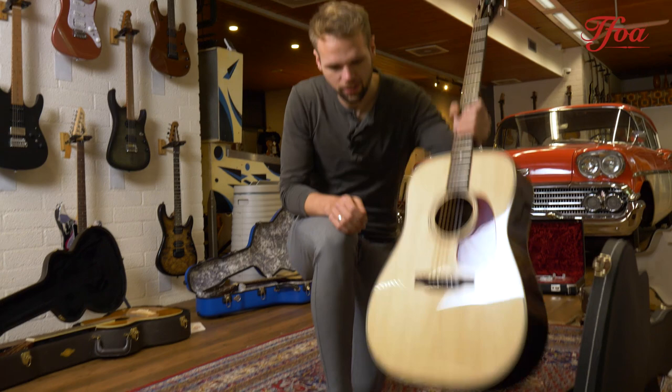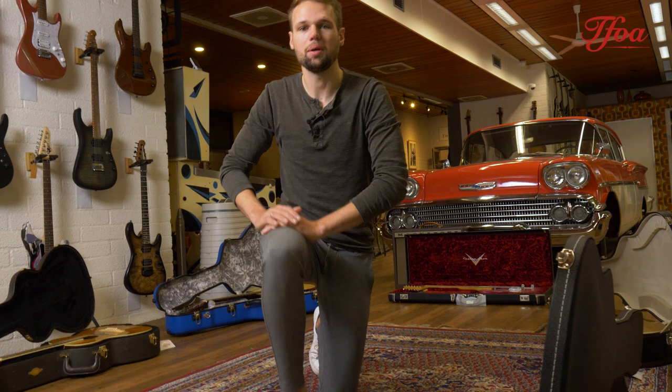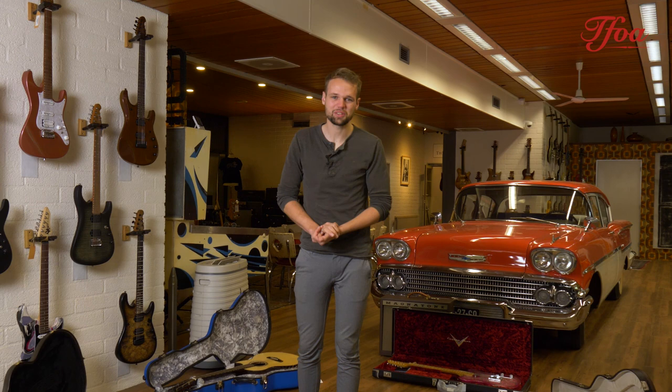As you can hear, the guitar is super loud and super precise. If you're in a band setting with a banjo and a mandolin, this will hold its own. The next one is also for the 20th anniversary.